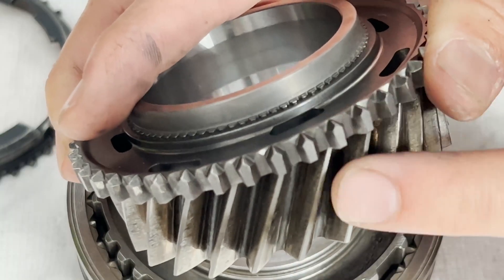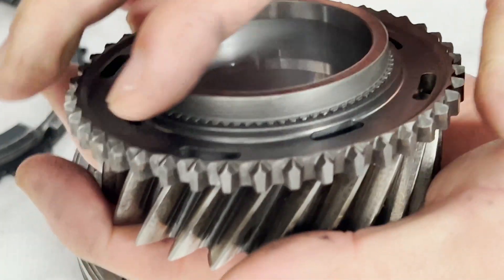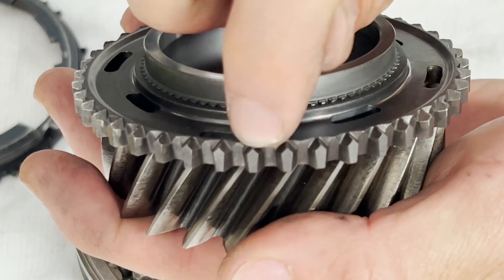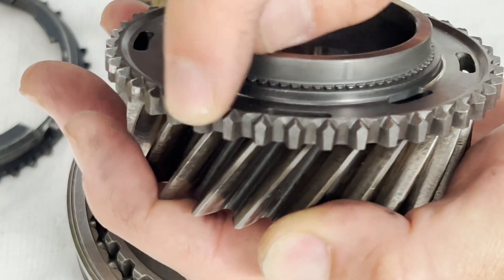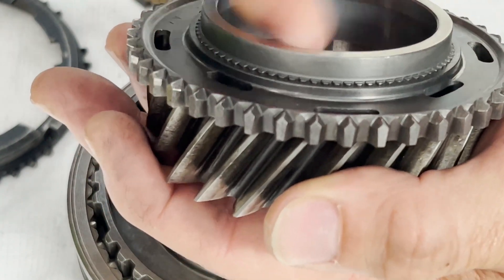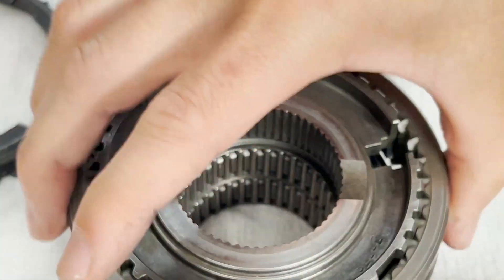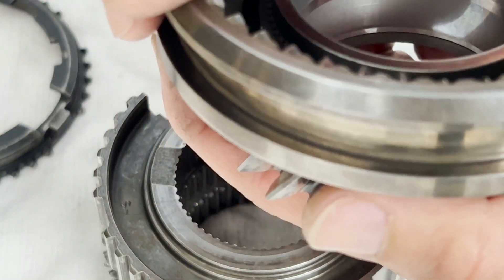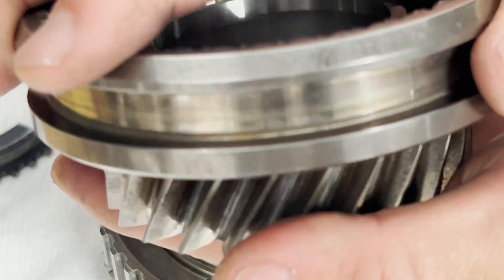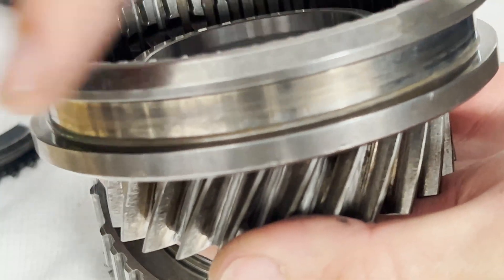In addition to the blocker ring, we also need to inspect the dog teeth on the speed gear. The ridges at the top need to be sharp and not worn down, and the sides should not show any uneven wear, because the teeth on the locking collar slide in and lock between the dog teeth on the speed gear. Once locked in, as the input shaft rotates, it rotates the speed gear and transfers power onto the gear.